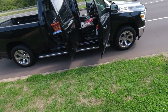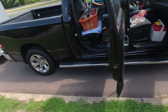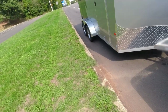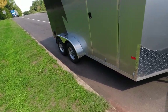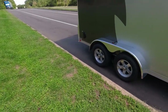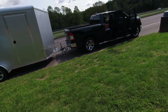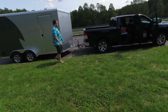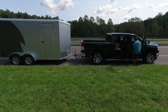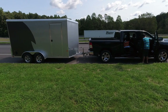This is a 2019 with the 5.7 liter, and this is how we got it loaded out for this road trip. Not too much stuff in here. We've got a 7x14 all aluminum NIO — a NIO NAV tandem axle — and you can see the truck's pretty level.